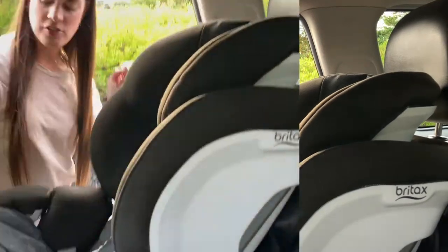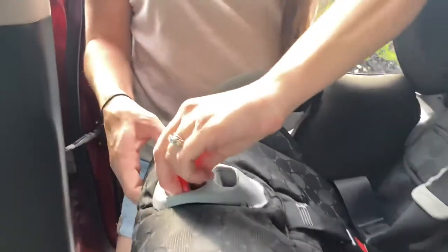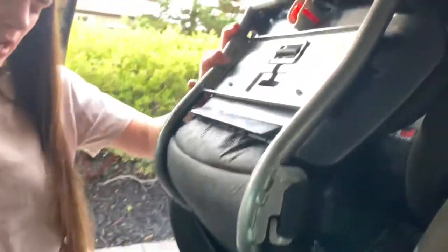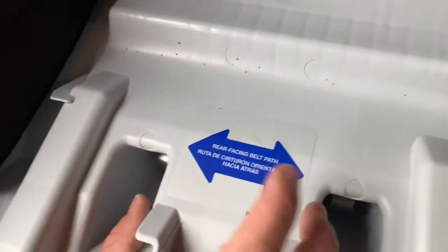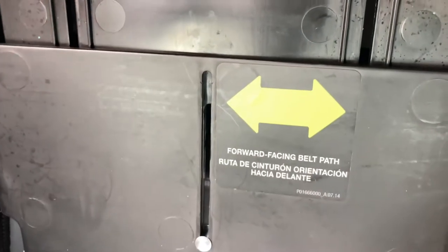First things first, you want to open this up — sometimes you do need to put a little pressure here in order to lift it. Once it's lifted, you will see that the green arrow has a forward-facing belt path and the blue arrow is a rear-facing belt path. For the purpose of this video, we are going to follow the belt path of the green arrow.